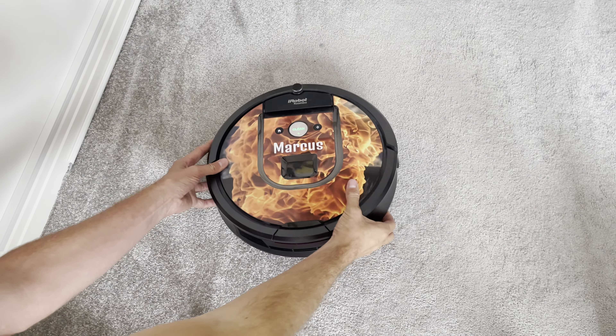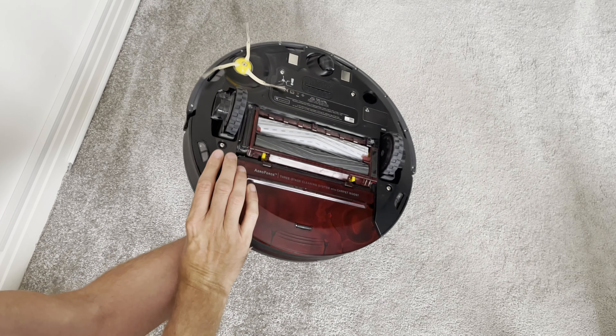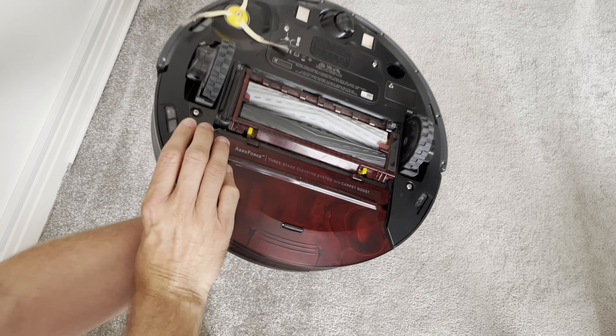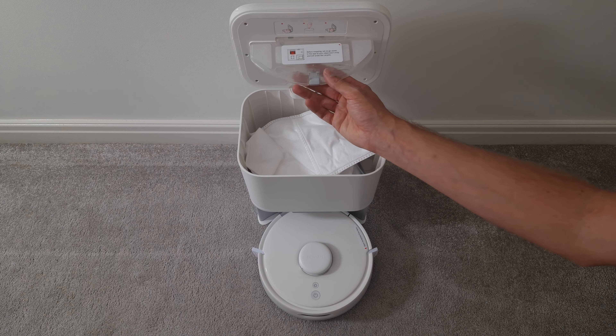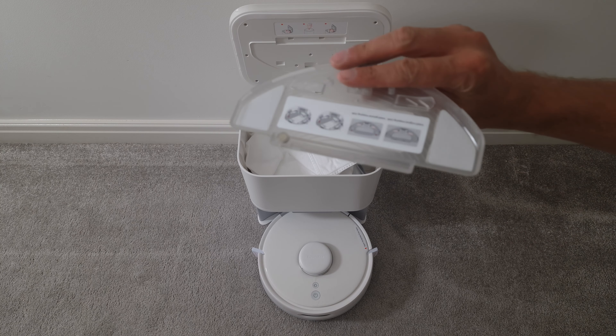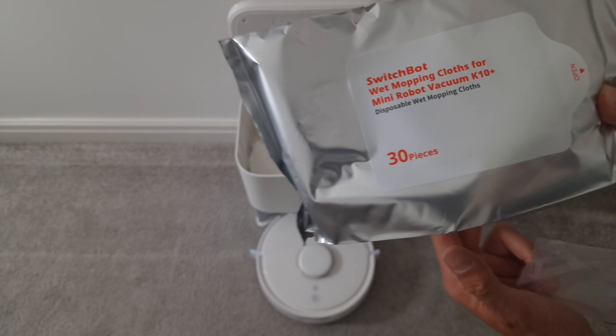One thing that this vacuum definitely isn't for though is mopping. Going back to my old Roomba, it didn't even have mopping capability because it knew its place as a great robot vacuum for its time, and I feel like they should have done the same with this one. But if you really want to give it a try, you can find the mopping attachment in the top of the base station lid and then attach it with some wet wipes to the bottom of the hoover.